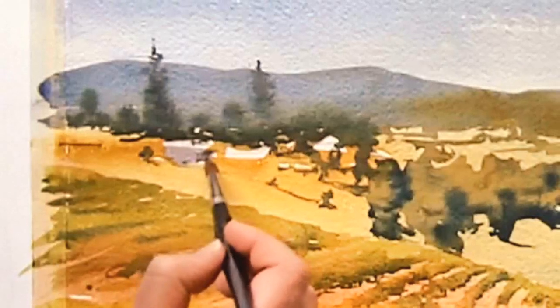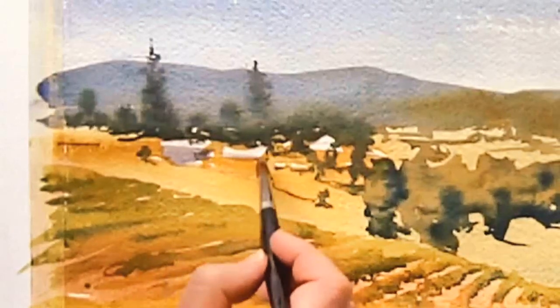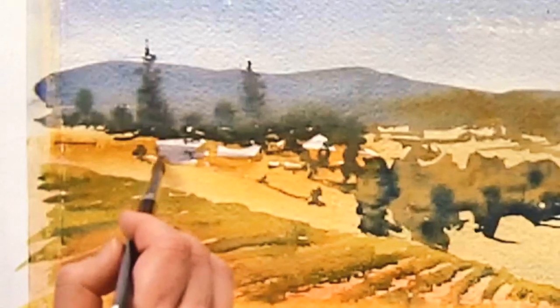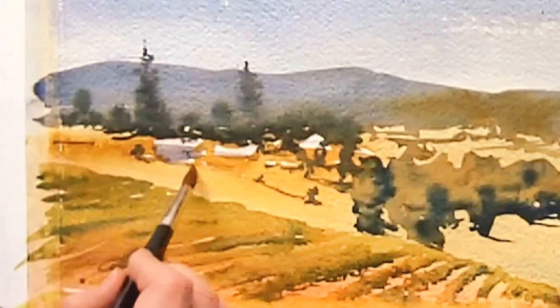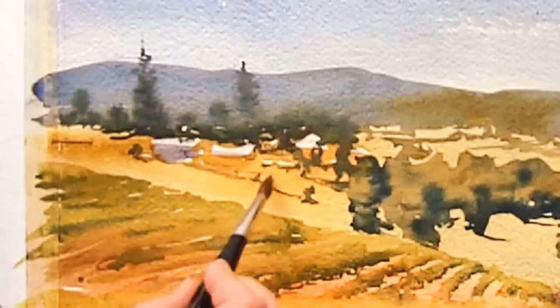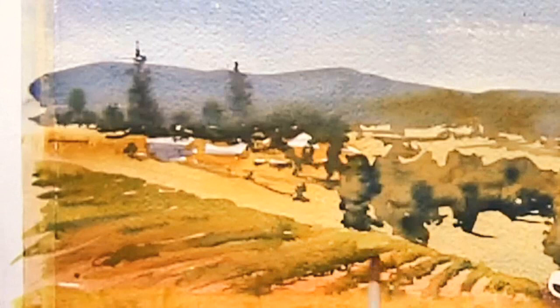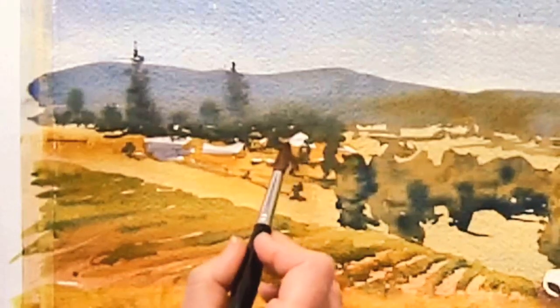Now that the grapes are done, I can work on those background buildings. What's important here is just to put in a suggestion of the buildings — because this is so far in the background, you really don't want this to be detailed. So I'm just putting in some color for the buildings and adding in some shadow areas.